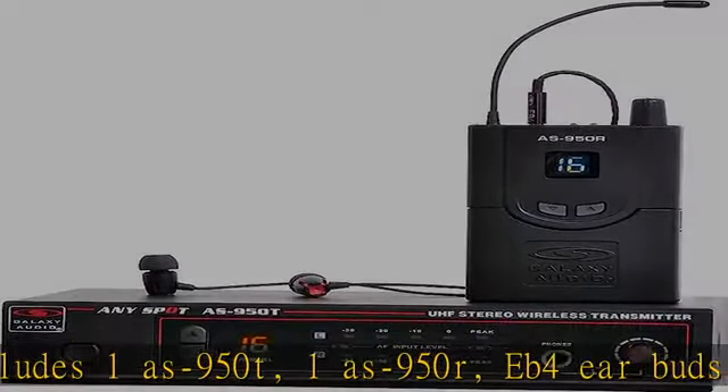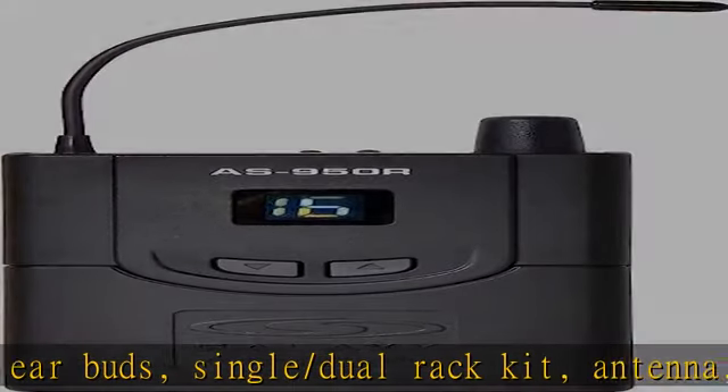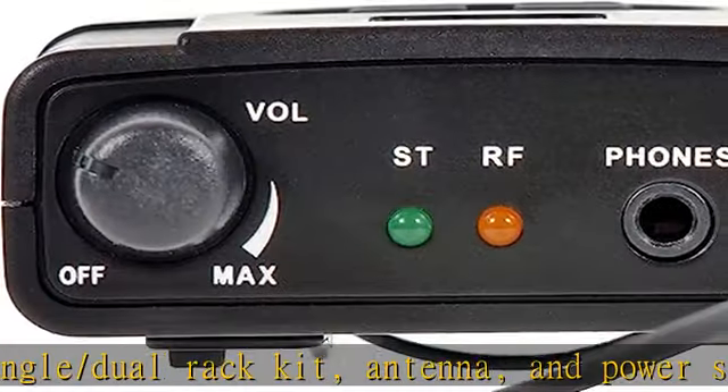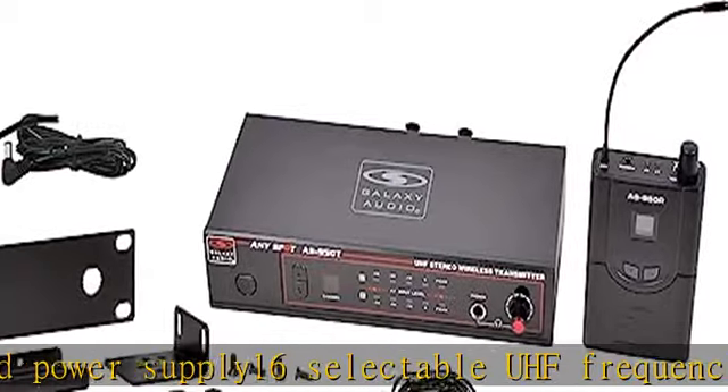Antenna and power supply. 16 selectable UHF frequencies, stereo or mono transmission. Multiple receivers can be used with one transmitter. Check the description to get this product today at the best price.